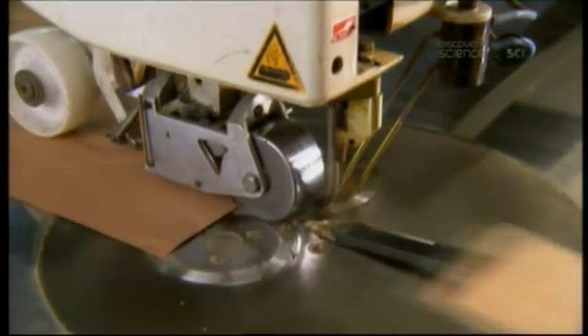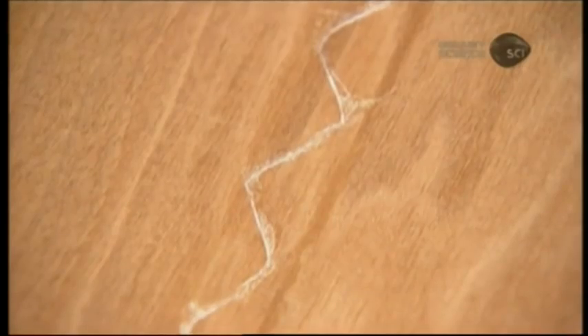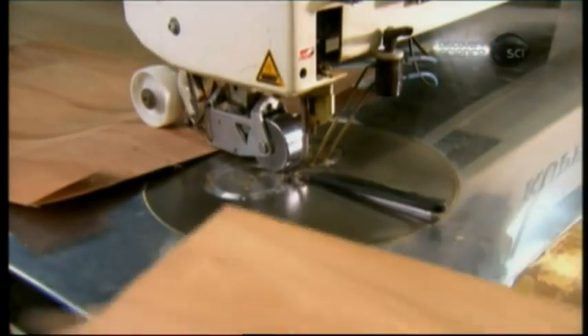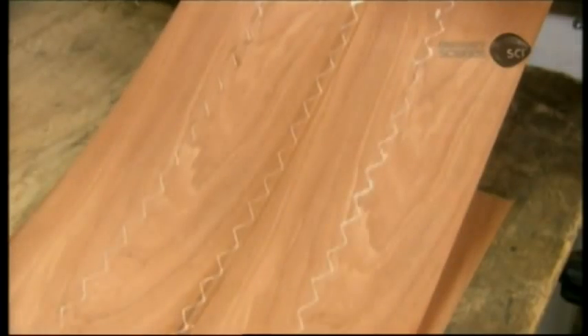The wood veneer for the core's decorative facing is very thin — barely more than half a millimeter. To create a pattern resembling a hardwood floor, they join two strips at a time with a wavy thread of glue. Next, they join the two mated strips to two others, and so on, until the assembled veneers are the length and width of the plywood core.